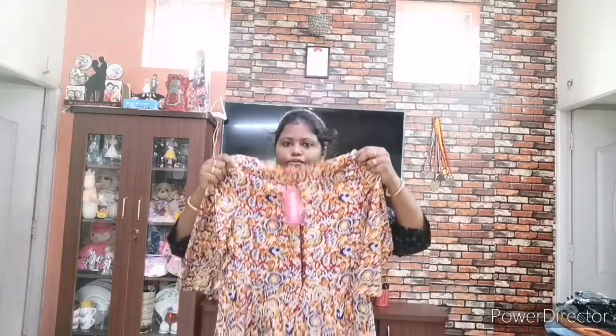Hello friends, welcome to the All in All Thamilpenda channel. In this channel, I have made a haul video on Amazon with budget-friendly picks. This is the first part of the video, with items in the ₹499 to ₹599 range. Now I will show you the first part of the video.